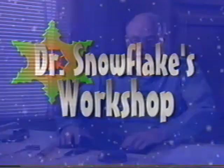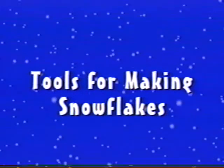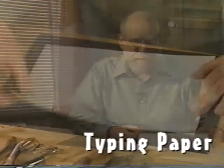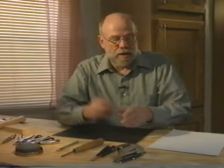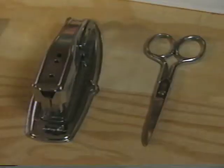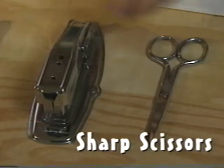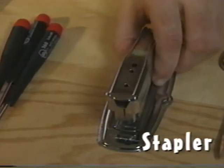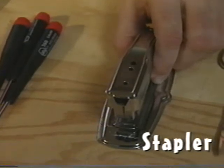Here I am in my workshop, and let's get started and make some paper snowflakes. What do you need to make a paper snowflake? Well, you need paper — this is 16-pound typing paper. Then you need a pair of scissors. You can make lots of nice snowflakes just using a nice pair of scissors. Keep them sharp. Here's a staple gun. Stapling the folded paper keeps it from slipping around.